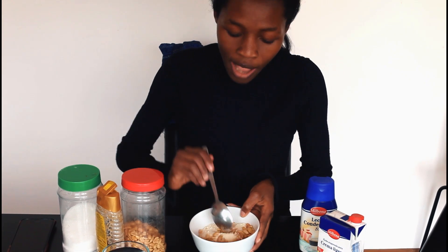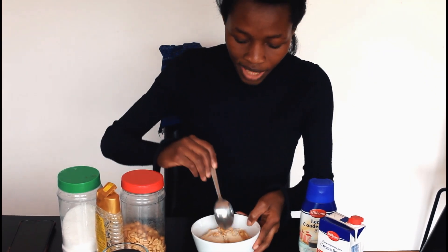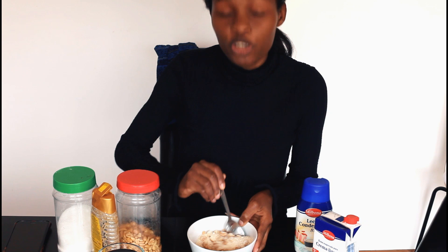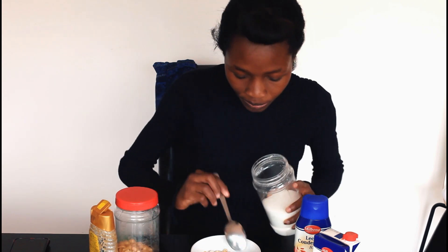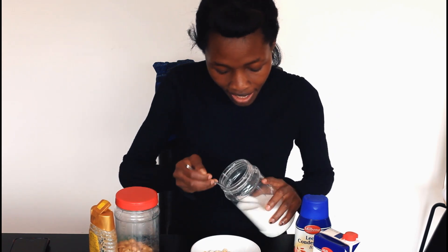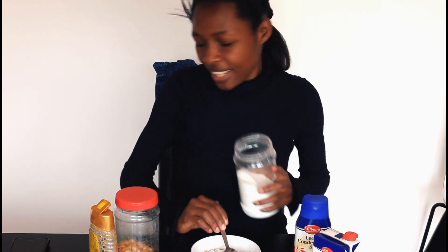So I've got my gari here and I'm going to mix it. Today I'm going to use sugar but very little because I don't really like sugar. I take a bit of sugar, put it in, and mix very well.